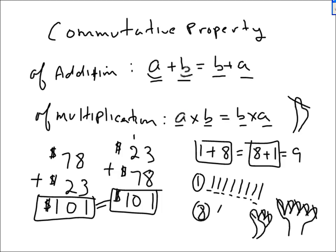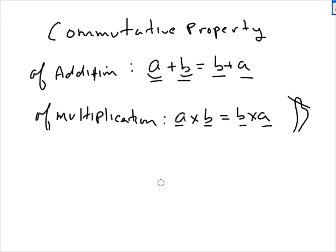If you do it that way, what you're using is the commutative law of addition. It says you can reverse the order that you added. That's very important.